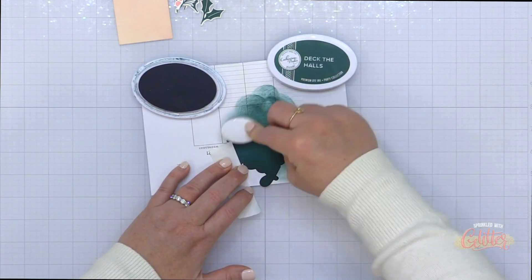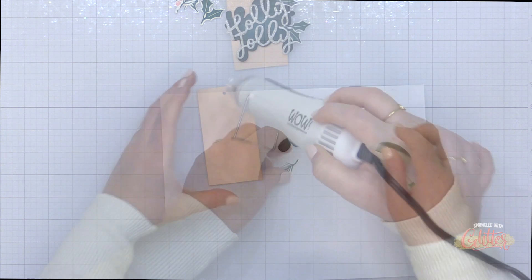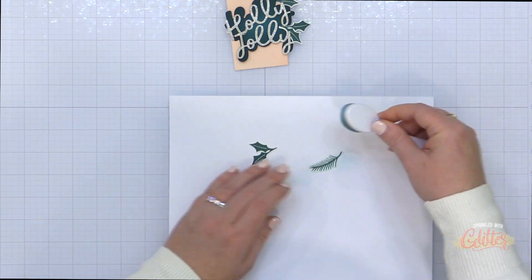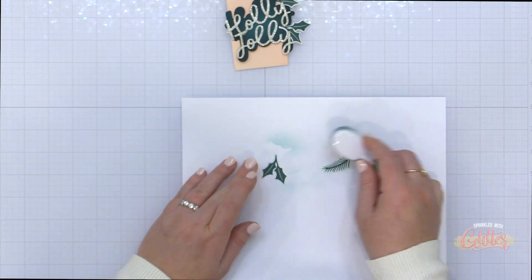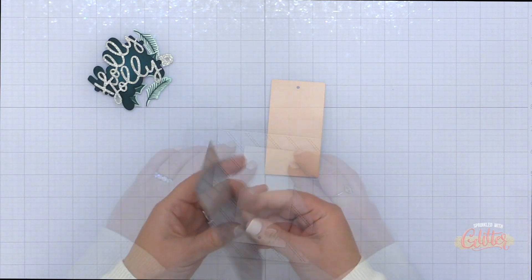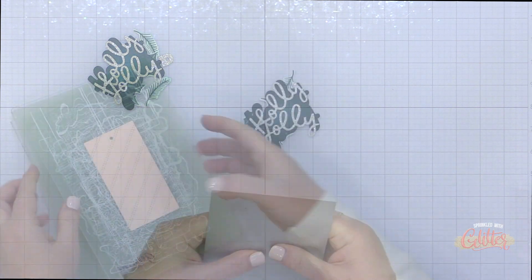On this shadow layer of the Holly Jolly sentiment, I am blending on some Deck the Halls ink from Catherine Pooler. There's a lot of ink on these die cuts, so I went ahead and hit them with the heat tool so that they will stick to each other when I try to glue them down. Then I decided the white around my greenery was a little stark for this color palette, so I just took my blending brush with the ink that was already on it and blended a little more green ink over the stamped images to knock back the starkness.